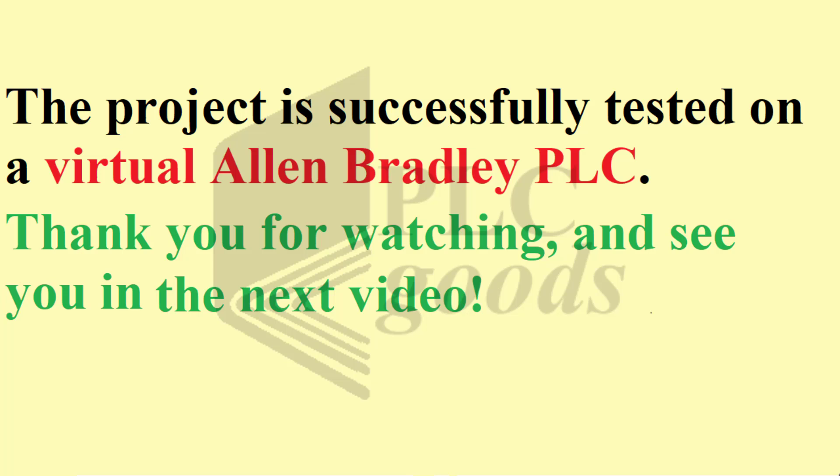Thank you for watching and see you in the next video.